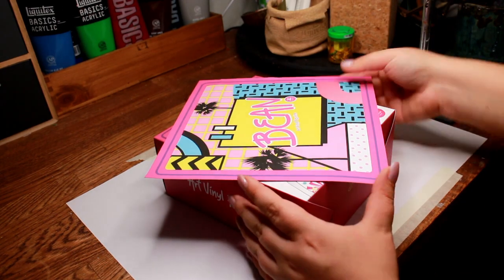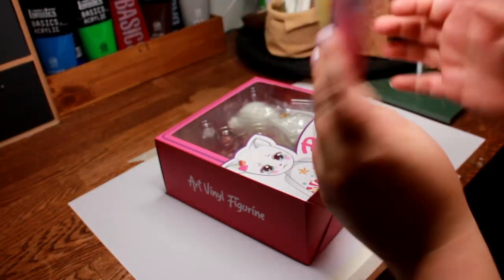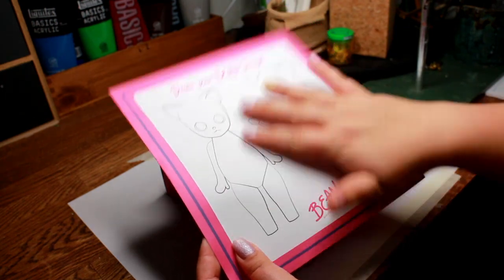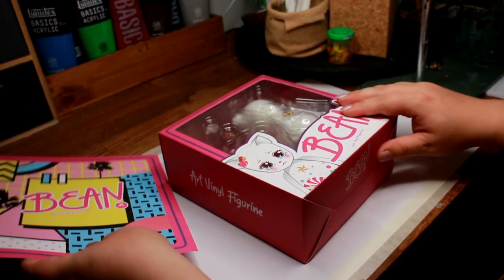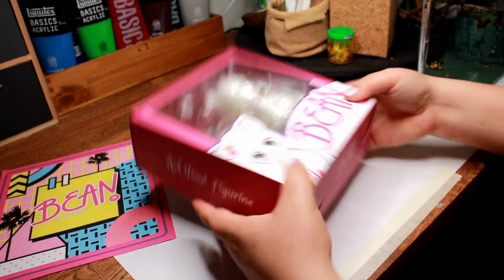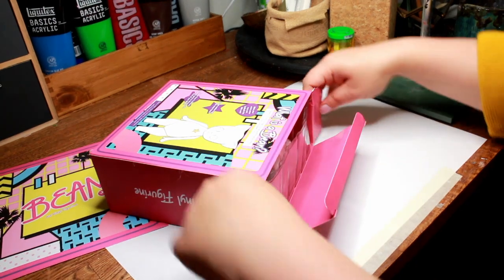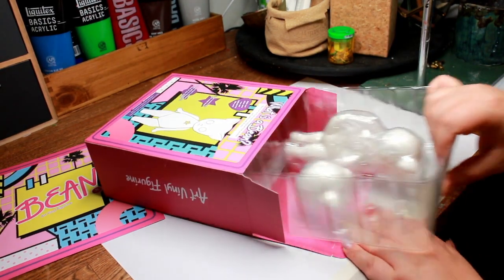Today we have a very exciting doll to repaint. It is Moonlight Jewels vinyl figurine Bean. I did not get her from the original pre-order. My Bean was one of the leftover ones that she put out for sale later. I do believe Bean is now sold out. At first I was not sold on Bean's design, but decided to get her later anyway, mostly for creating content and to support Elisa and her art.